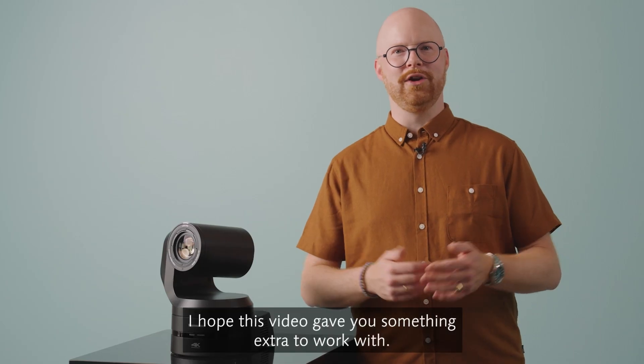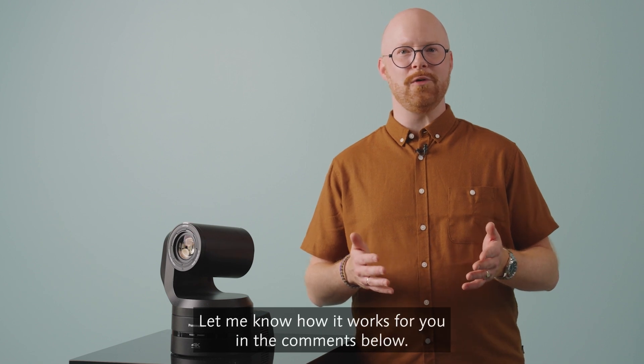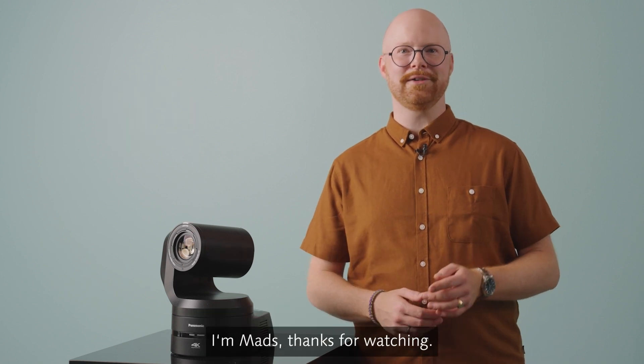I hope this video gave you something extra to work with. Let me know how it works for you in the comments below. I'm Mads, thanks for watching.